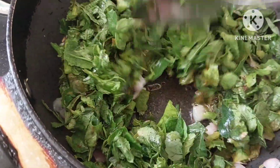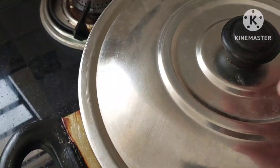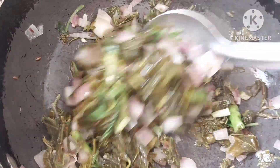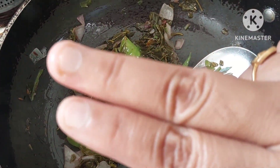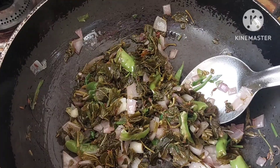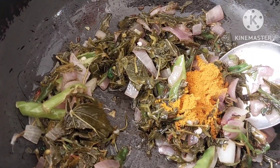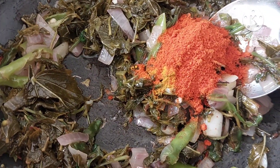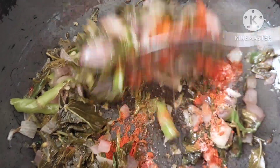I will close the lid. The lid is ready, I will wait until 1 minute. I will open the lid and check. I already put salt in the pan. I don't have many ingredients but it's very tasty.